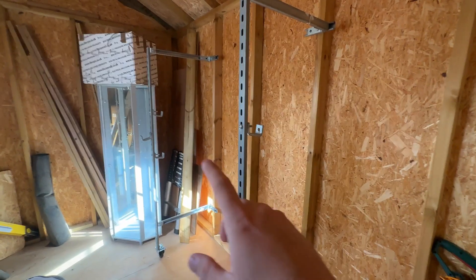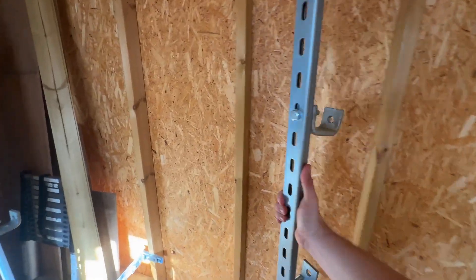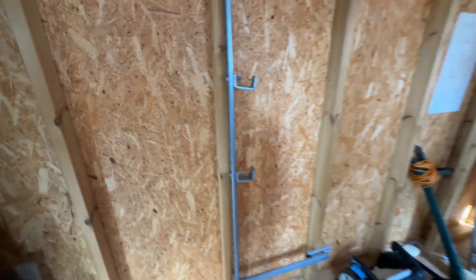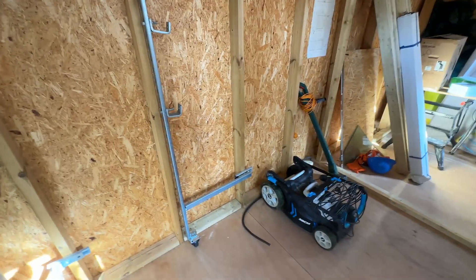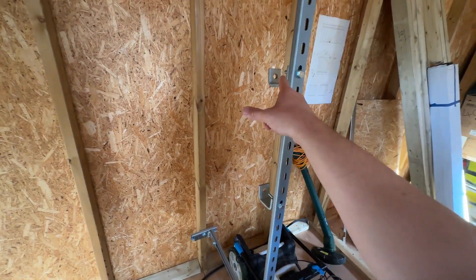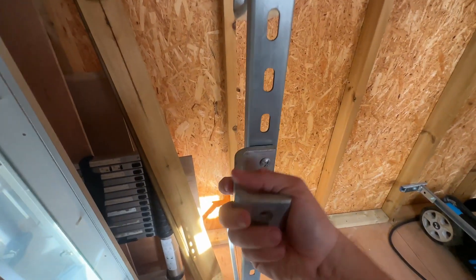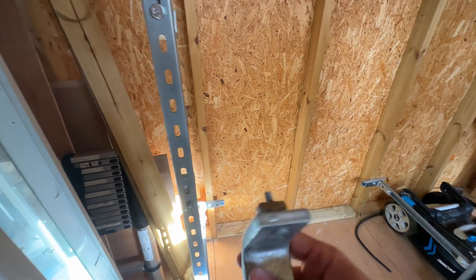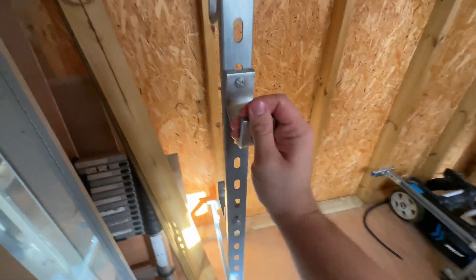I've put it all together, bolted it all up, and it's come out nice. You roll one side out and then the other, and it's all flat-packed. When you want to use it, you roll it out. You've got the two fixed bars on the inside at fixed heights, and then these ones rotate a little bit — they pull out and you can put them at any height you want. Just put it in, turn it, and it's done.